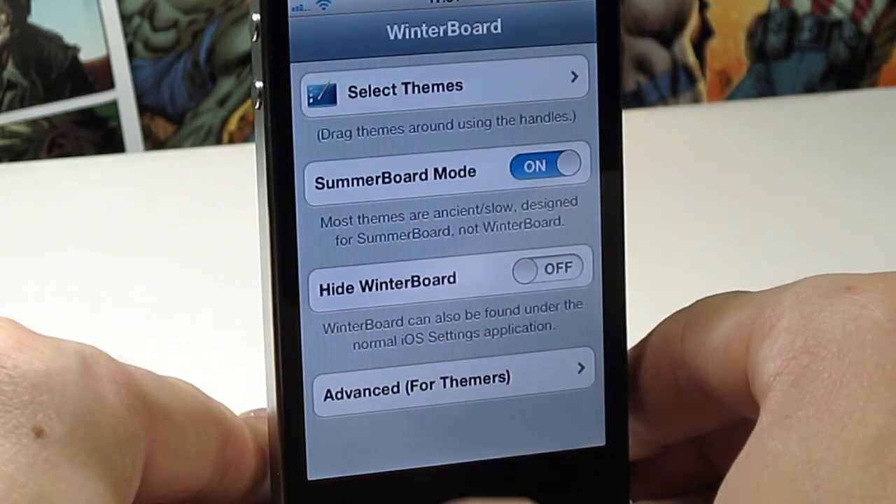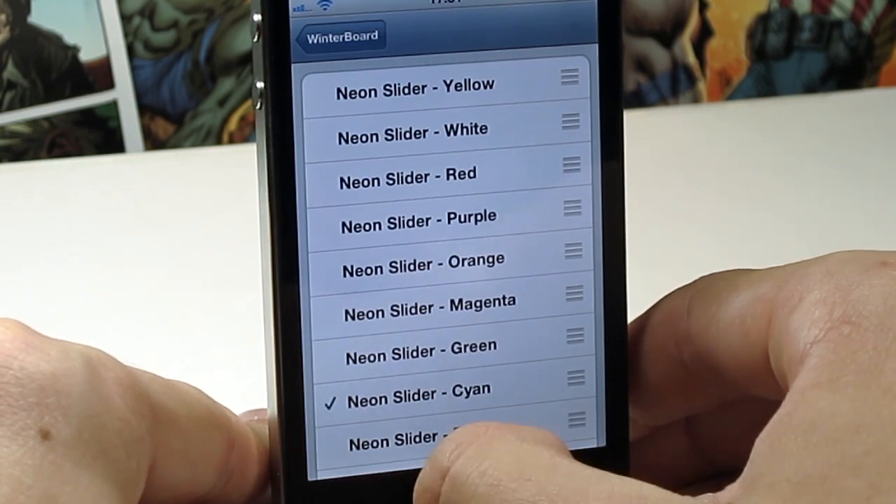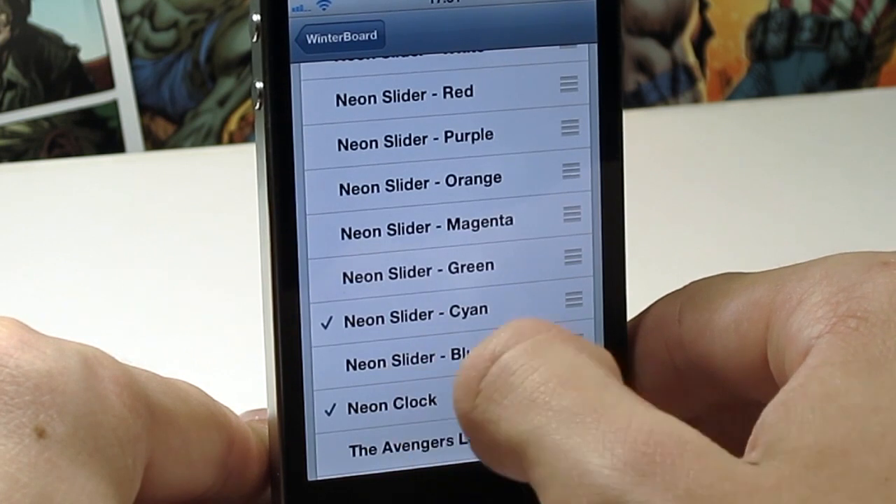If we just head into Winterboard here, you can see that we get Neon Slider Yellow, White, Red, Purple, Orange, Magenta, Green, Cyan, and Blue, and then you get the neon clock itself there.